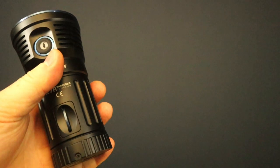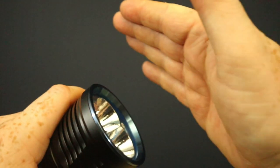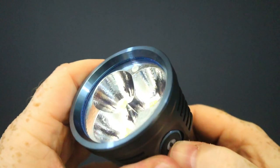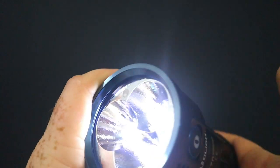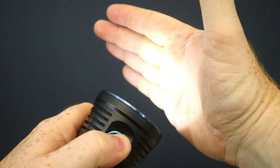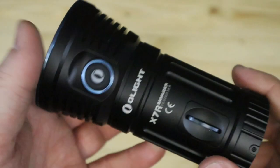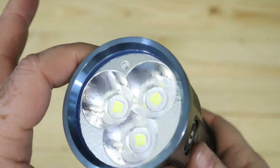That's the double tap from turbo to turbo S. You can very easily cycle through the modes by pressing and holding. There's also a lockout feature — press and hold, and when the light goes off it's in lockout mode. When you press it, it only comes on for a second, so that's how you know it's locked. To get out of lockout mode, press and hold. That wee flicker means it's now out of lockout mode.